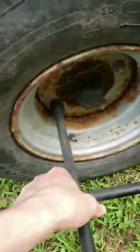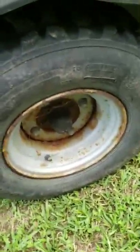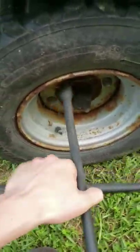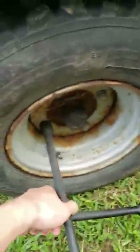Basically what I just did was I just broke them loose for now. Right now we have to keep it on the ground so that you can use the weight of the mule to counteract the spinning, or else the tire is just gonna go with it.